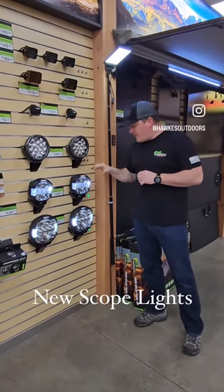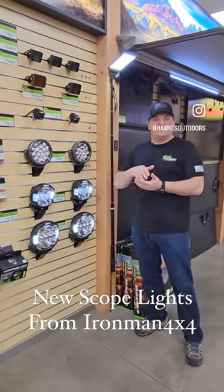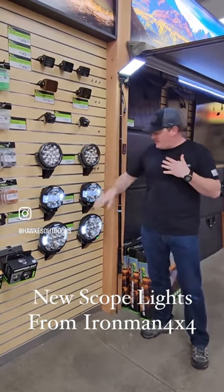We've got the new scope lights from Iron Man 4x4 here. We have them in both a 7 and a 9 inch round. Honestly, these are the best things for a good driving light. So if you're on a lonely little backcountry road and it's super dark and you just need to have distance light, these are fantastic.